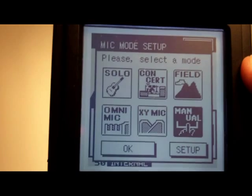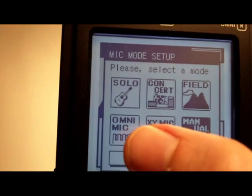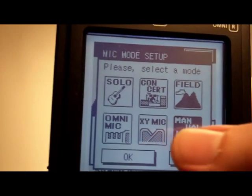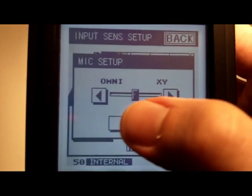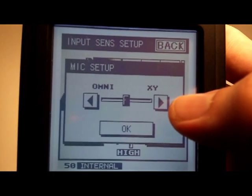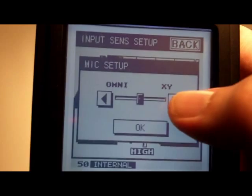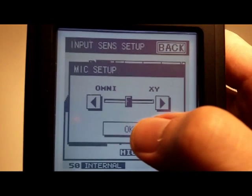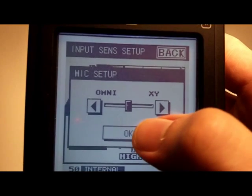What it's doing is taking some Omni mic and some XY mic and mixing them in some proportion down to two channels depending on the preset. Or you can choose Omni only or XY mic only. You can also go to manual, click setup, and use a balance strip to change how much Omni versus how much XY gets mixed down to your two channels — allowing you to mix the four microphones: left, right, Omni, and XY down to two channels.